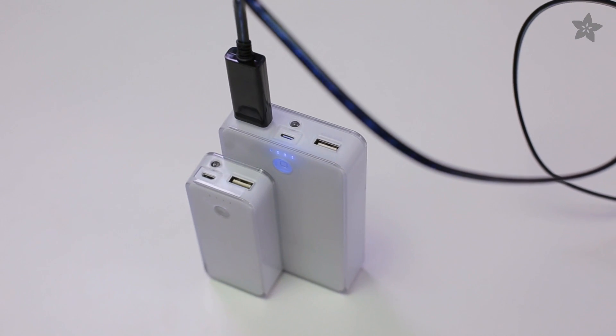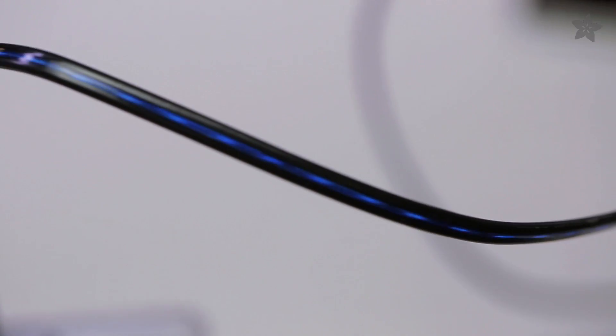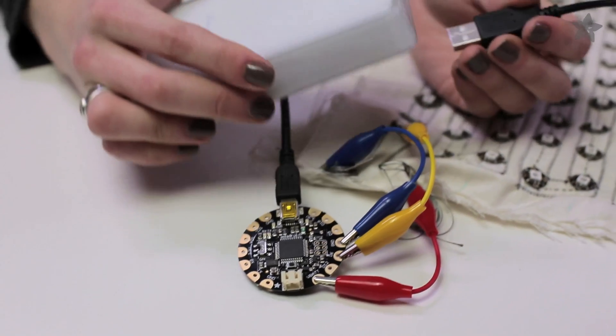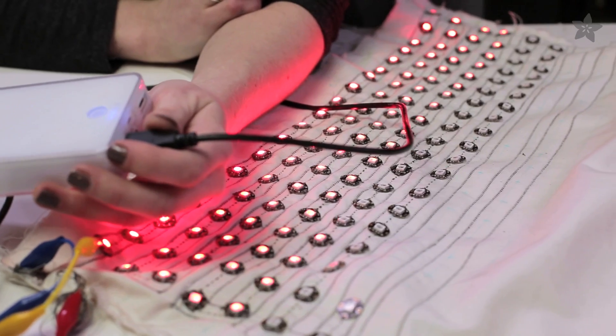Another way to deliver juice to your power-hungry wearable is through USB battery packs. We source them for the Raspberry Pi, but this bigger one can deliver up to 2 amps — enough to charge your iPad — and has 10,000 milliamp hours of capacity. Flora is designed to handle 2 amps through the protection diodes, so you can just plug the pack into the USB port and it can drive up to 100 NeoPixels.